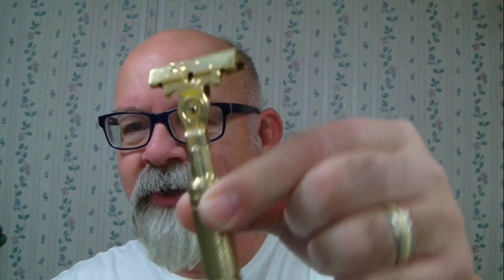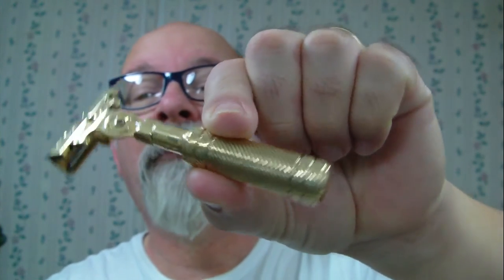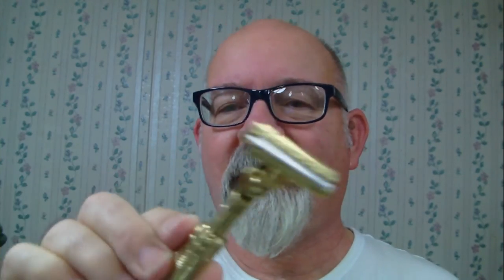The shaver of the day comes by way of Mac Metalworks. This is a Schick injector, as you can see — the handle has been modified to a certain extent. To me, this razor is cool. There's no other way of putting it. This is just one awesome-looking razor.